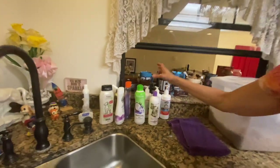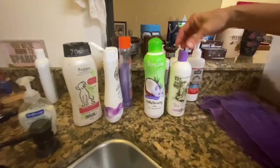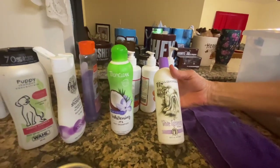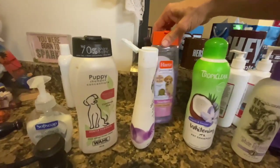I wash my dogs in the sink. I got this at Royal Cannon to try it and I really like it. And somebody told me to try this one, but I found it was a little drying on my dog's coat. I like to use puppy shampoos on the puppies.